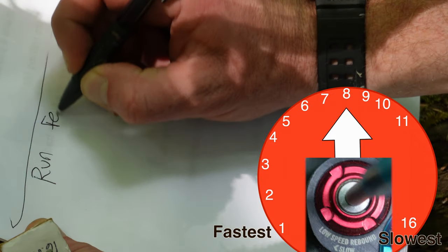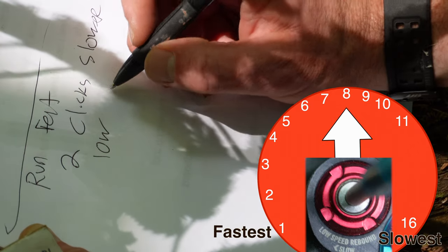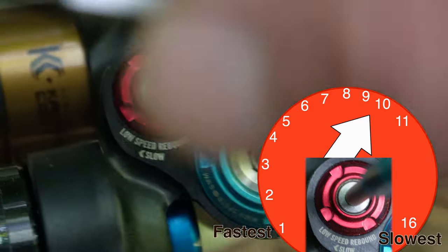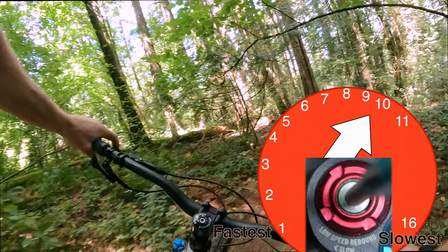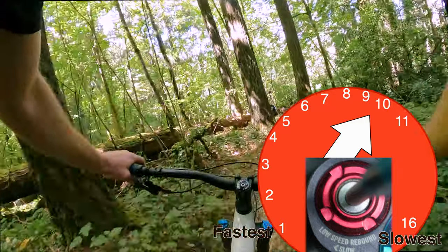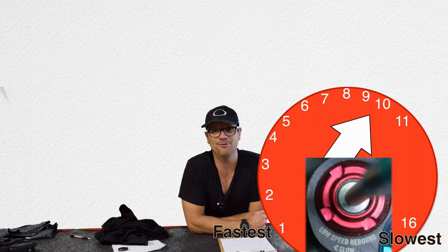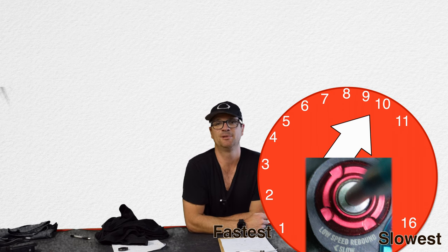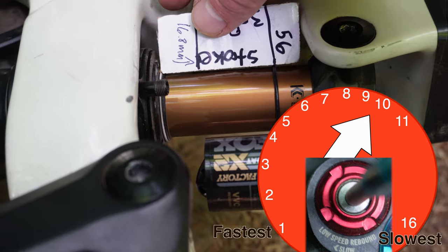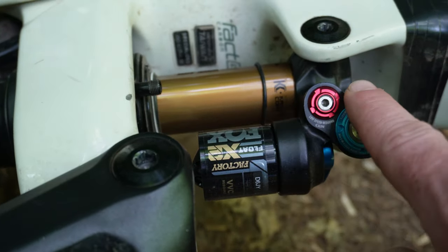Run one felt good. We're going to go two clicks slower on low-speed rebound. Slower is clockwise — two clicks slower. I felt more confident with the slower rebound; low-speed rebound felt amazing. It felt more playful with a faster rebound when it was set in the middle, but I'm a less experienced rider so I like a slower rebound — it's safer. Our handy dandy tool tells us we're using all of the shock's travel, but I don't care about the blue one until we get the red one dialed first.